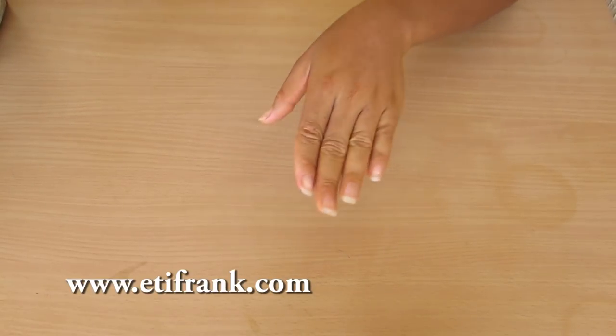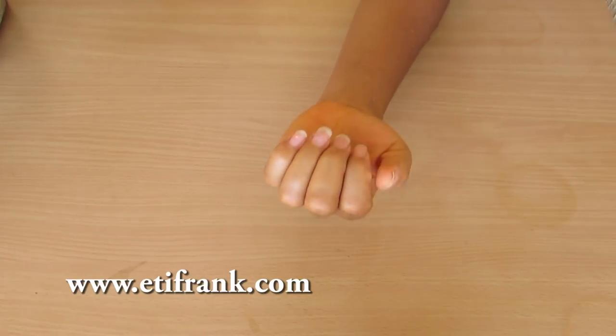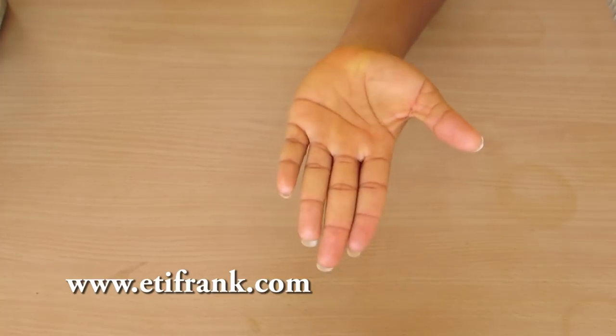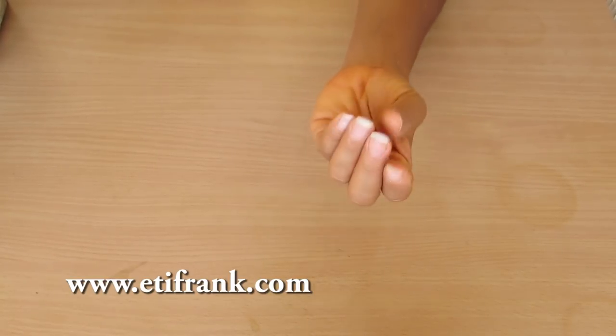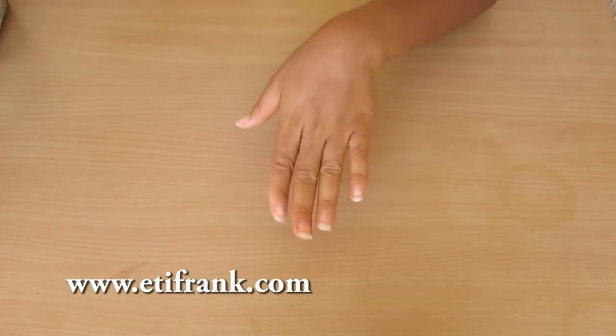Do you want your nails to be as long as mine? Do you want to have longer looking nails and grow your nails very fast, having them looking long and natural? If yes, then you are in the right place and I'm going to show you how to grow your nails very fast using all natural ingredients.